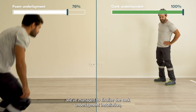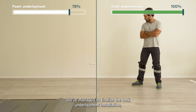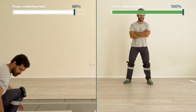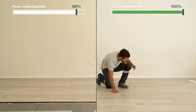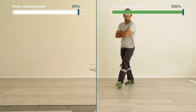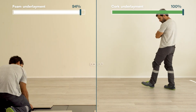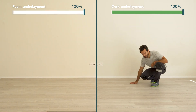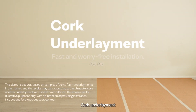We have managed to finalize the cork underlayment installation, while application of the foam underlayment is still ongoing and requires re-installation due to deformation.